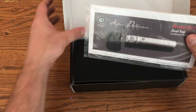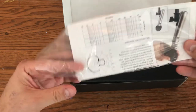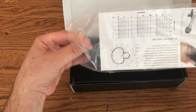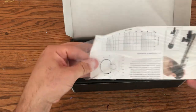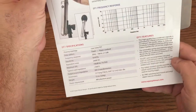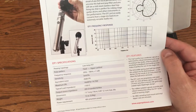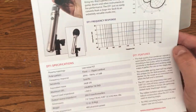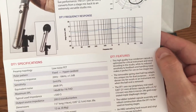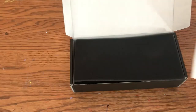Inside we have what I assumed was a warranty card, but it's actually just a spec card. It shows you the hypercardioid polar pattern, the frequency response — it has a little bit of a push just about 5K, which is fine, no big deal. Some stats there. That's all that is.